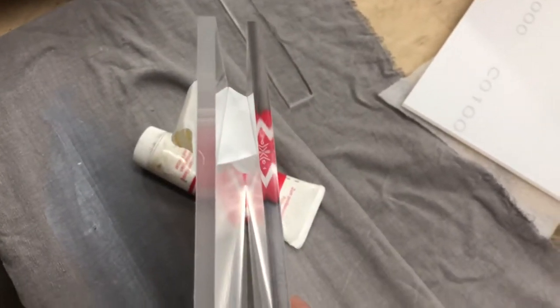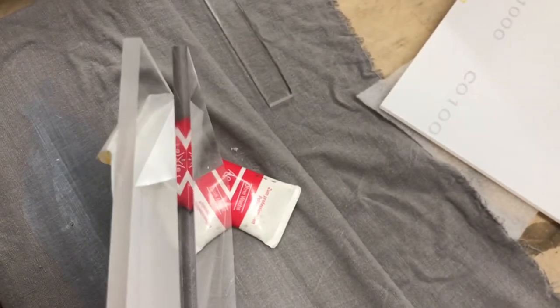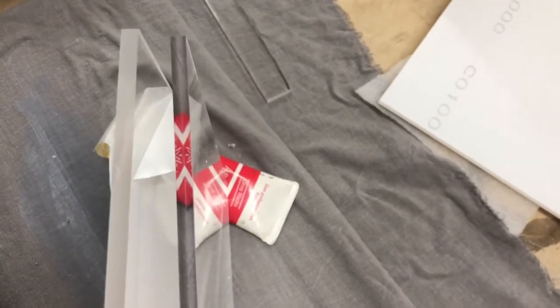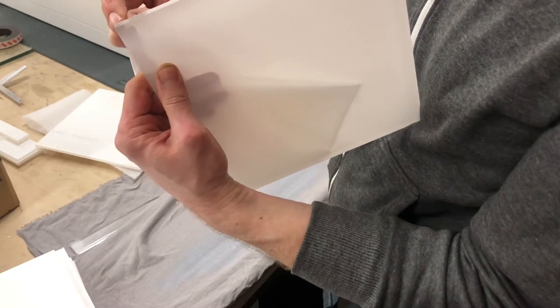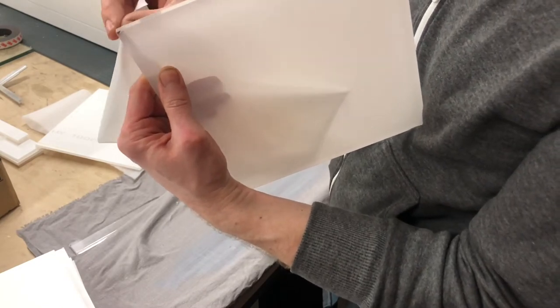Quick acrylic polishing demo. On the left is prior to polishing, and on the right you see the final result. I'll remove the foil so it's easy to see.